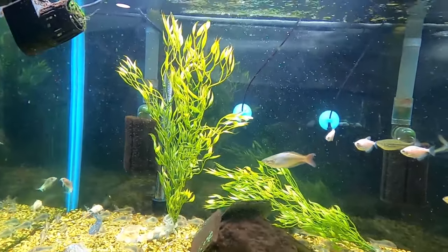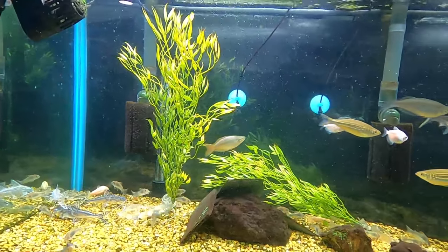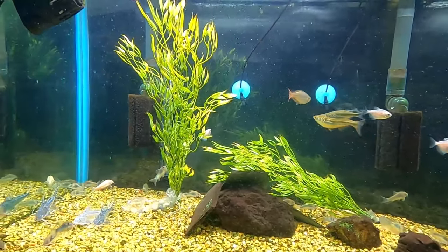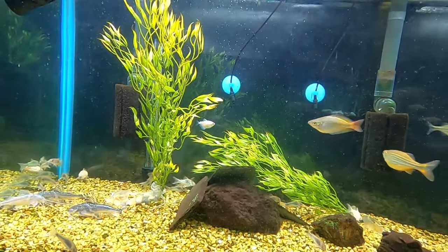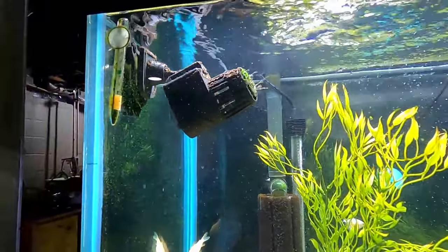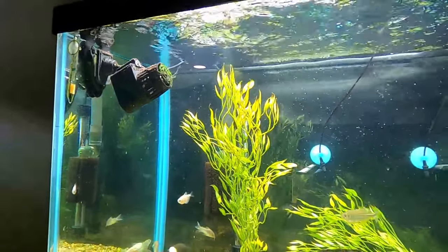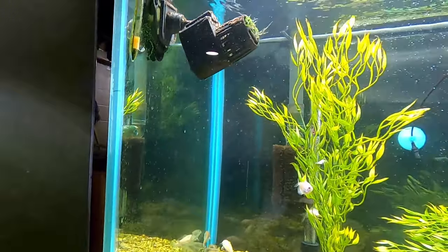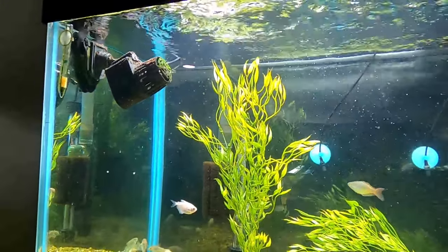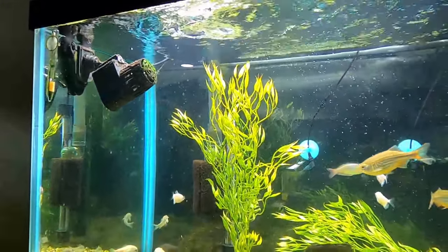I'll leave a link down in the description for this — it was ten dollars last time I checked. They have a bunch of different ones; I also have a 700 series which is a little bit smaller and weaker. It has three different modes, so if you're working on something and want to drain water out quickly, you unhook it, put the impeller on instead of the propeller, and it pumps water right out into your bucket or sink.